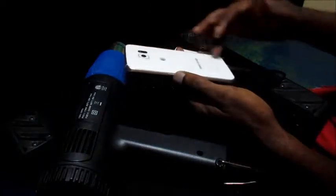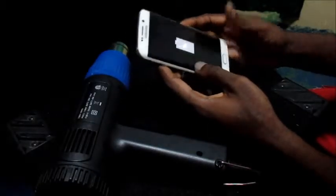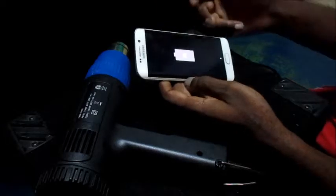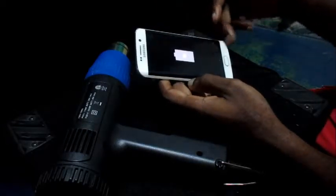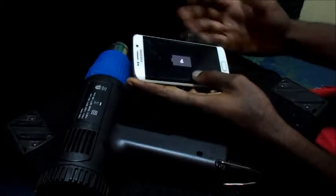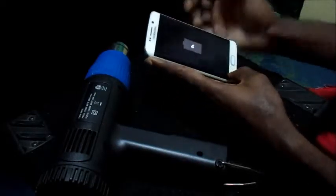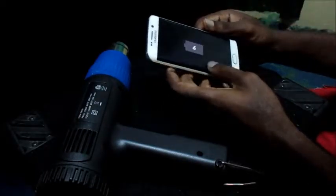You need to heat the back either with a heat gun or you can use a blow dryer to heat the back of your Samsung Galaxy phone, whether it's an S5, S6, or S7. So this is just a tip for you. I'm going to leave this to charge up to a few percent and then I'm going to turn on the phone.